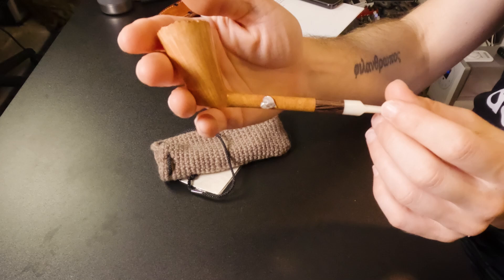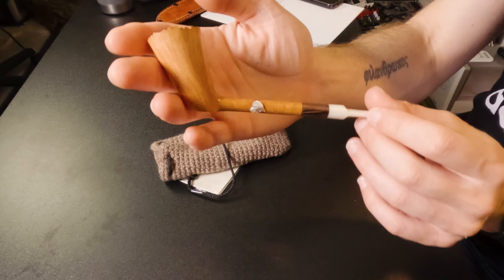I'm going to grab some Dunhill Elizabethan and I'm going to load this pipe up and try to take a few puffs on this. This thing is just beautiful, though. Look at that thing. Absolutely gorgeous. Nagata Minoru-san. We'll be right back.